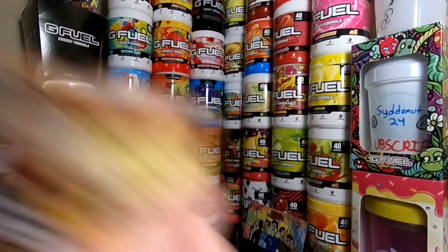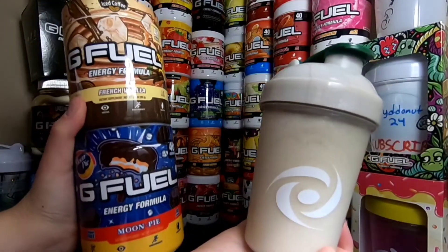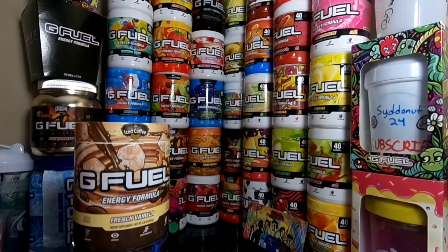We got these two flavors we're going to be mixing with the Frappuccino, as you guys can see right here. I'm pretty hyped for this video. I know I keep saying that, but let's just get right into it.